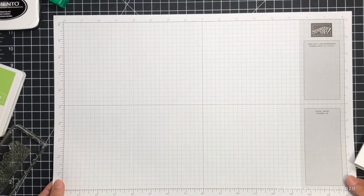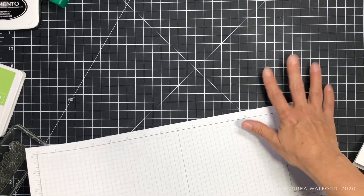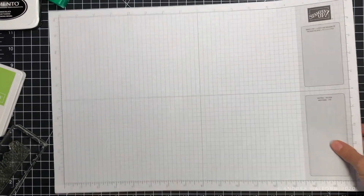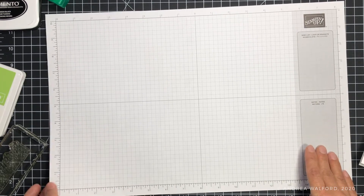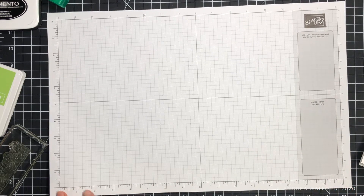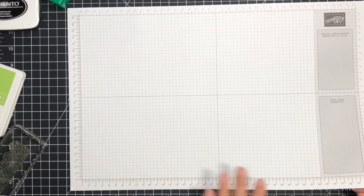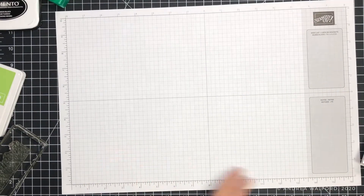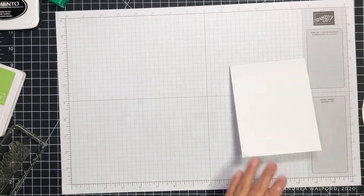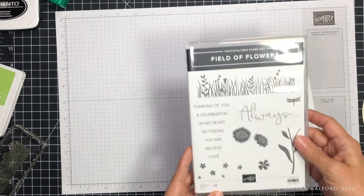When I'm getting ready to stamp, I always like to put a piece of grid paper on top of my self-healing cutting mat. This grid paper is from Stampin' Up and because I like to work in inches I have the inches side facing upwards. If you work in centimeters you can flip it over to the other side. The other thing I like to do to help me prepare is to get all my stamps mounted on the acrylic blocks.